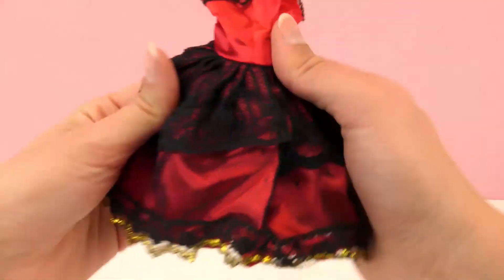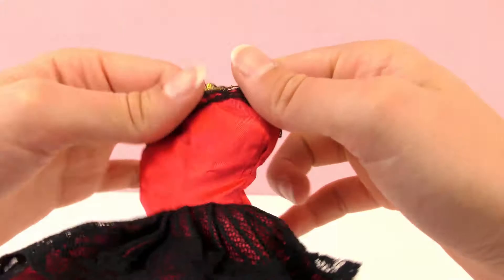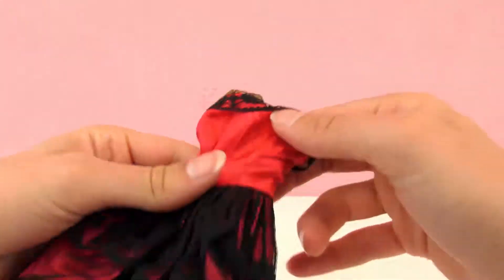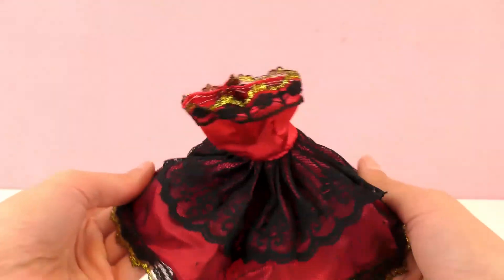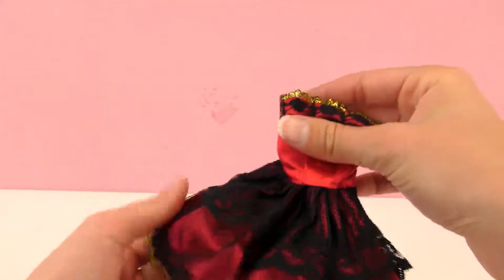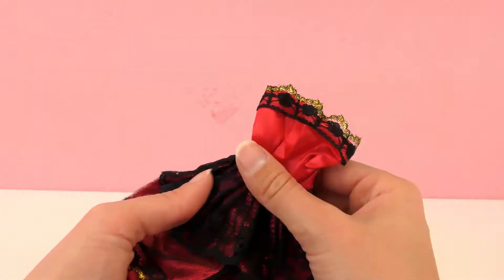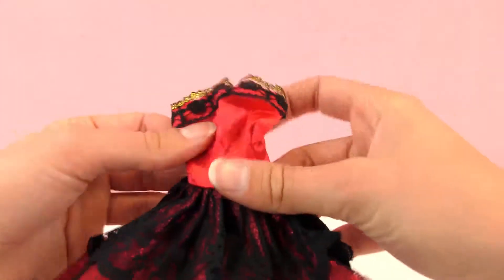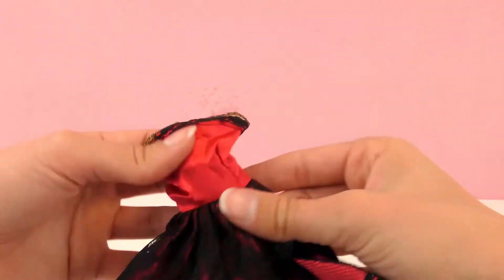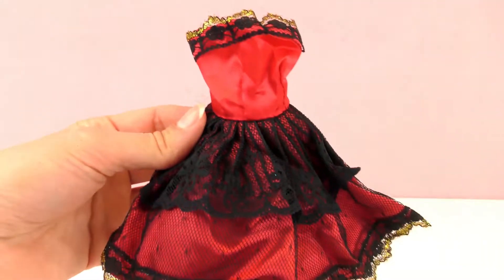We have a couple more — I think there's five altogether. Here's the second one. This looks like a flamenco dress, like a Spanish dancing dress. It's beautiful with the red and the black and gold. She could totally do a flamenco dance with this red and really fancy dress. Normally it's a little bit longer. This is a sleeveless dress.